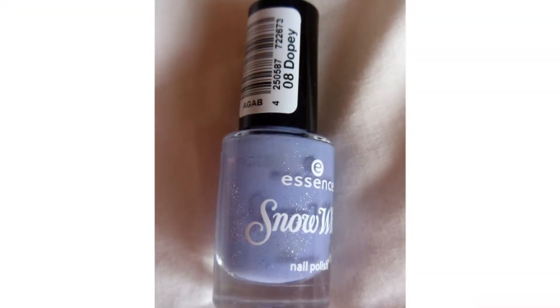My favorite spring nail polish is at home, it's one of the Essence ones. It was from the Snow White collection and I'll put up a little picture of it. I'll use it for spring. I have several ones here because I couldn't pick a favorite. I think blue is a good color for spring and kind of bluey greens as well. This one I have here is a Barry M one and it's called Cyan Blue.